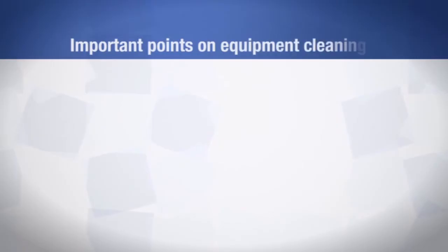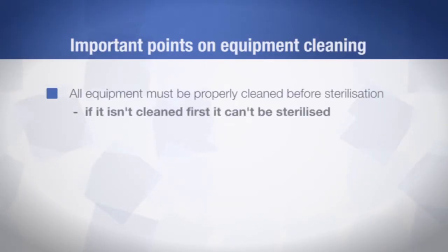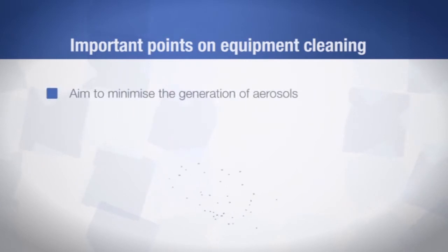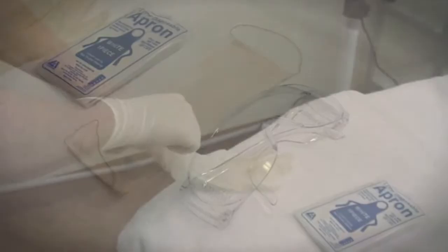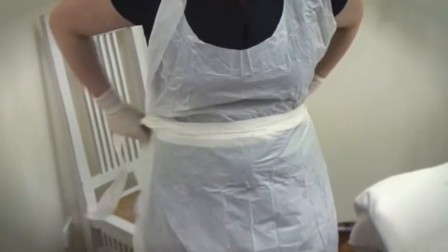Here are some important things to remember when cleaning equipment. All equipment must be properly cleaned before sterilisation — if it isn't cleaned first, then it can't be sterilised. When cleaning equipment, you should minimise the generation of aerosols. Aerosols are tiny droplets of liquid which become airborne when splashing occurs during the cleaning process. To protect against aerosol exposure, wear appropriate personal protective equipment such as gloves, eye protection, fluid repellent masks and fluid resistant aprons or gowns.